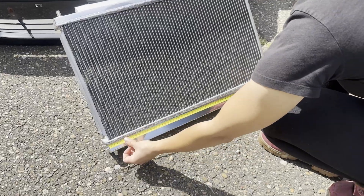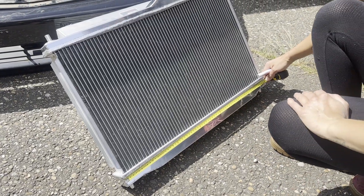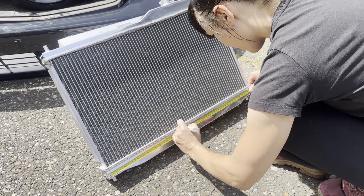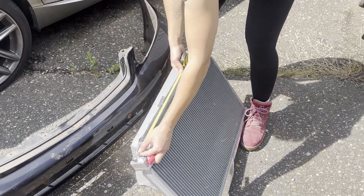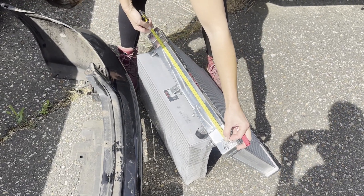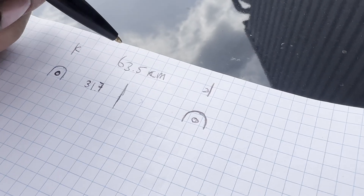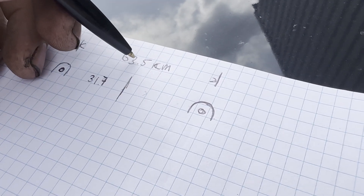We also measured the radiator for its midpoint — it's a little less than 34. We need the distance between the two radiator support points, and if the factory center is at 60.5, Aaron is noting down the size of the radiator and the dimensions we need in order to make the new parts.